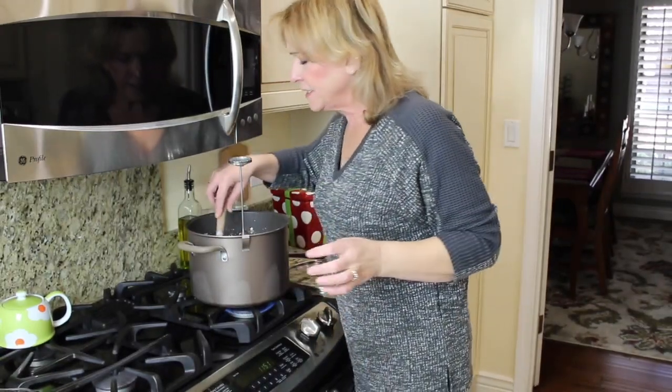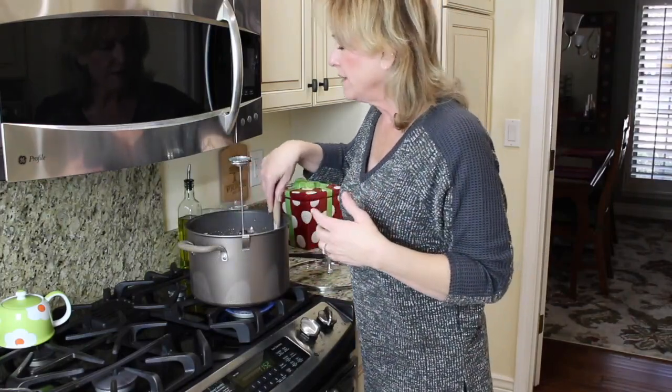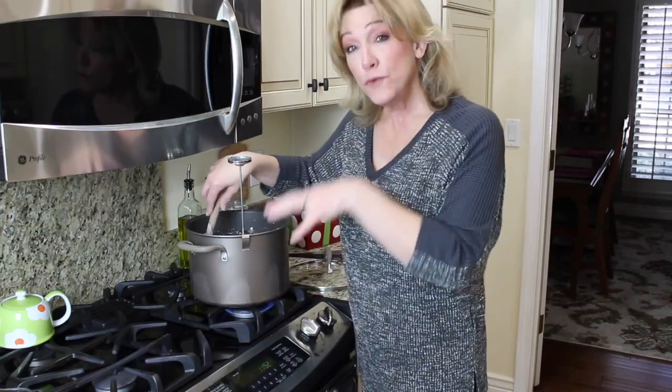For your thermometer, don't use a candy thermometer — they typically don't go down to low temperatures and measure hotter things. When making cheese you're working with temperatures like 90, 80, or 110 degrees, so you need one that goes down lower. Just make sure you have one that measures around those temperatures. We're getting close to 90 degrees. When it hits 90 degrees, we're going to add in the dissolved rennet and then remove it from the heat.